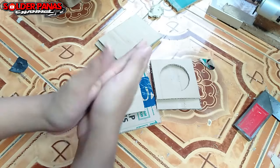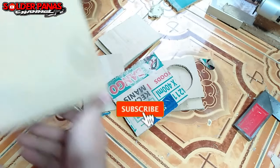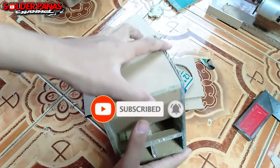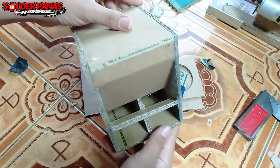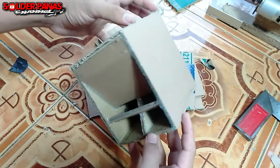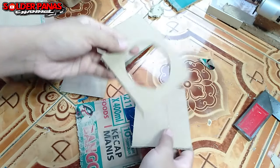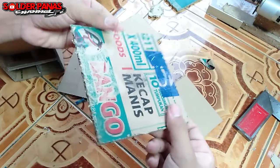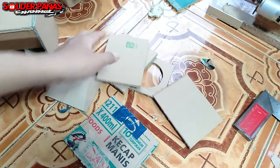Assalamualaikum warahmatullahi wabarakatuh guys, masih bersama di channel Solder Panas. Pada kesempatan video kali ini, di toko Shopee saya kita mendapat sebuah pesanan — 6 buah box turbo 3 inci. Ini untuk bahan-bahannya, proses pembuatannya akan saya perlihatkan kepada teman-teman semuanya.